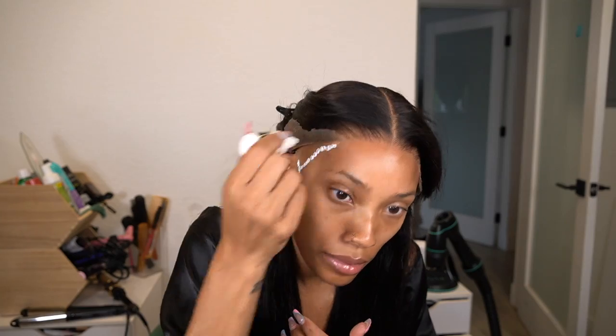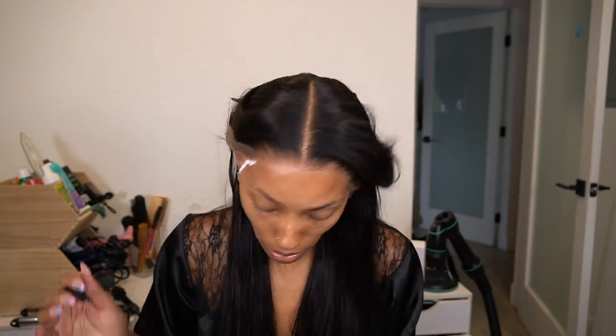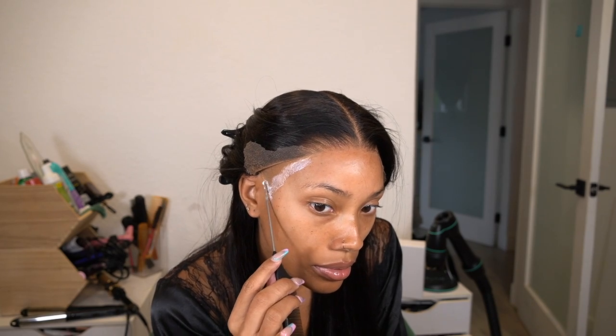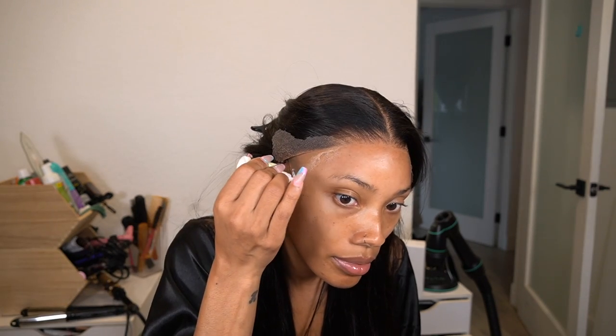For the side areas, do the exact same thing — two layers. I like to go in a check mark area so that the sideburns are completely laid down, not just the front, because then the back will start lifting. Make sure the layers are completely dry and nice and smooth. The only difference on the sides is you don't have to lightly place it first — the middle is already the anchor, so you can go straight in and lay it in place, comb it back, and dry it.